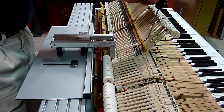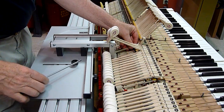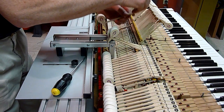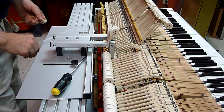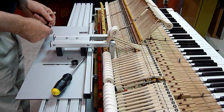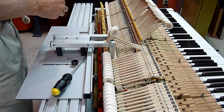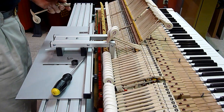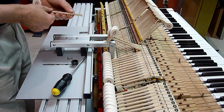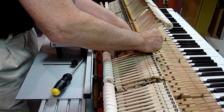I'm going to put in one strip to the base. Remember, it's on the treble side when you're looking at the underside, so that when you turn it around, it tilts the hammer away from the base.